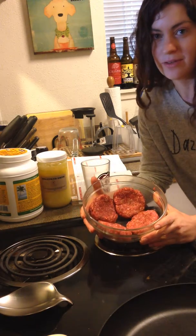Hey there, it's Coach Carly, and I was just whipping up some burgers for dinner, and I thought I would give you a little kitchen tip today. First of all, I'd just like to buy my own ground meat.